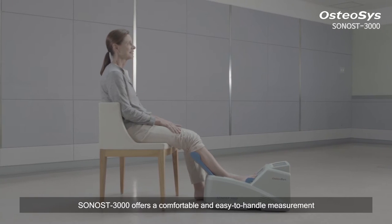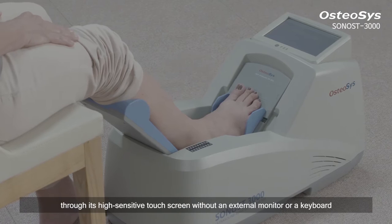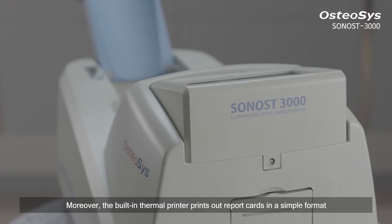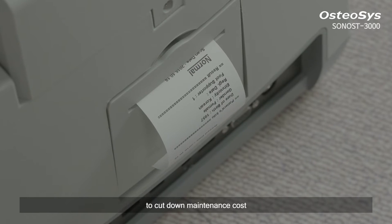Sonos 3000 offers a comfortable and easy to handle measurement through its high-sensitive touchscreen without an external monitor or keyboard. Moreover, the built-in thermal printer prints out report cards in a simple format to cut down maintenance cost.